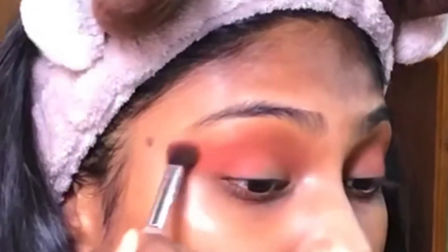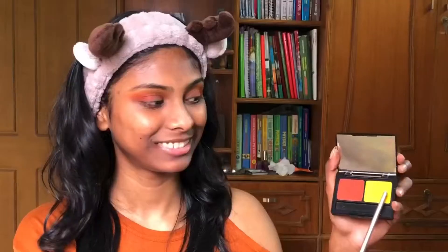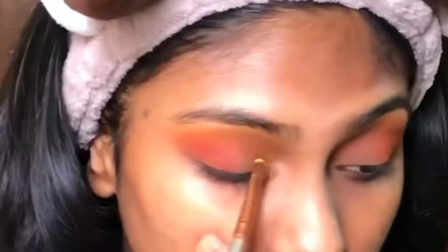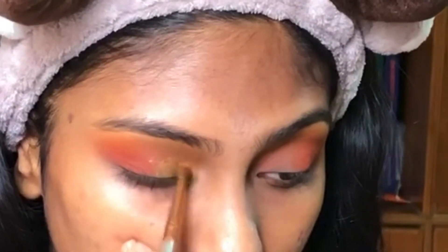Now I'm trying to spread it into the crease area. Taking the yellow shade from the Inglot palette and applying it to the crease area above the orange shade, trying to create an ombre effect. I'm also applying the yellow shade to the inner corner of my eyelid with a brush, but it was looking quite patchy so I reapplied it with my fingers.